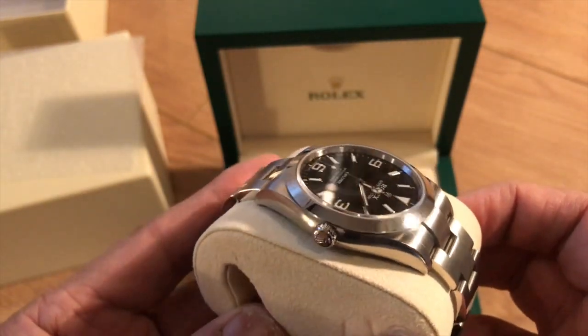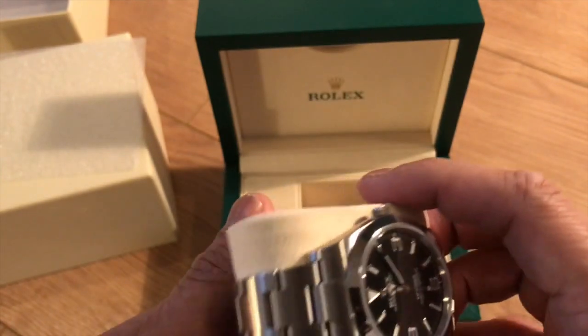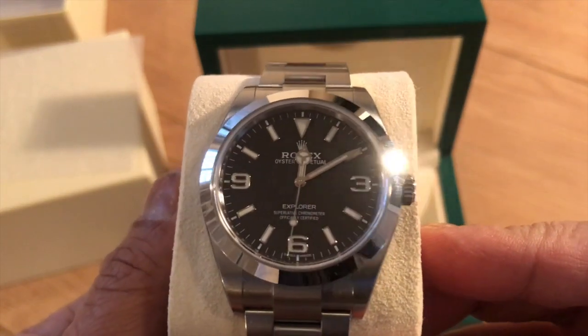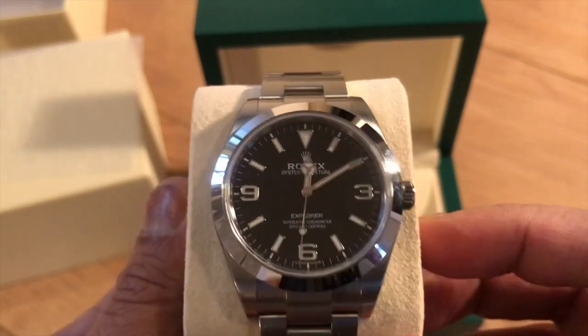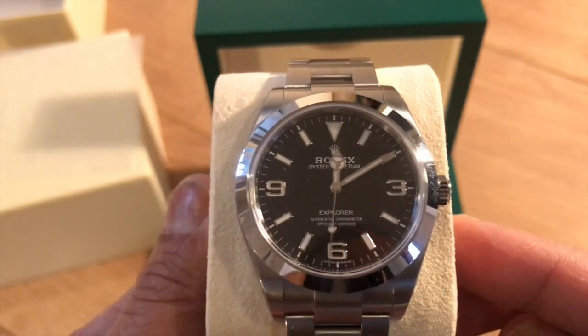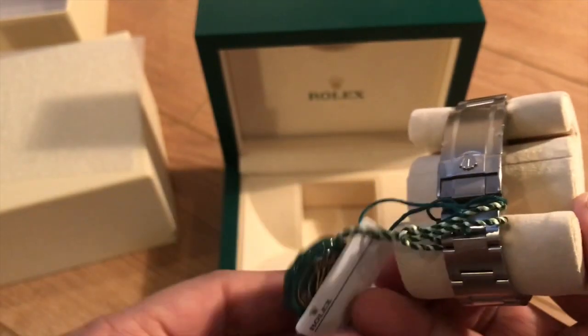Just taking it out of the box, the symmetry is superb — that smooth bezel, very understated. It's a watch you can wear with a pair of jeans or with a suit. You can swap out the bracelet for a NATO strap. The understated look is something I just love.